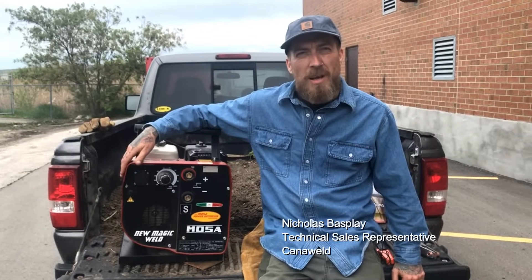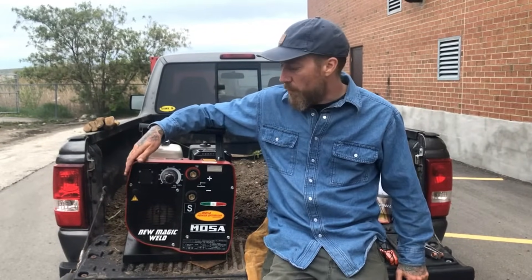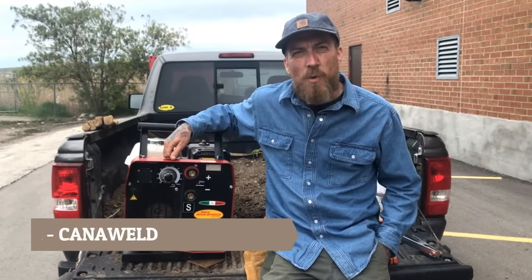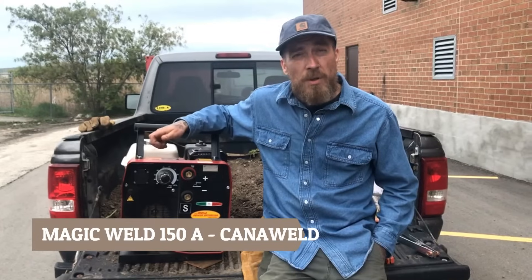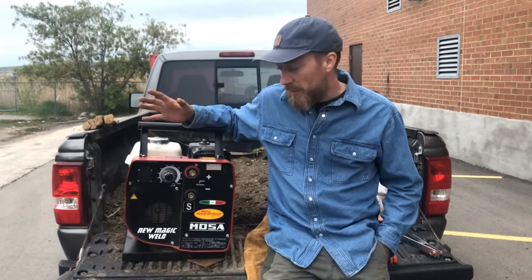Hi, this is Nit from Cannoweld coming at you from the back of my pickup truck behind the office today in Vaughan, Ontario. We decided to move the filming outside today because we wanted to take a look at the Magic Moza 150 amp engine driven welding machine and we want to start it up for you guys — and obviously we don't want to do that indoors. So let's take a quick look at this.